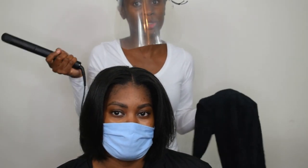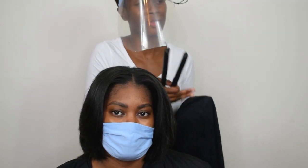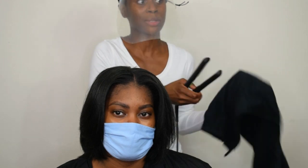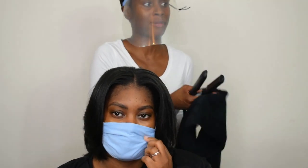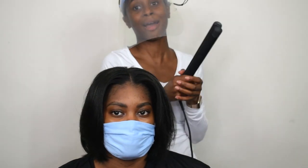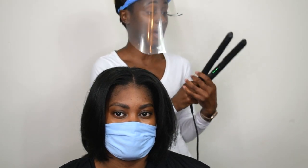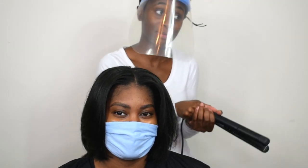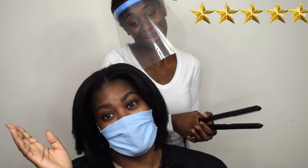I like that it goes up to 200 degrees — I don't feel you need to go much further, and going higher probably compromises hair health. Between 190 and 200 degrees gives really good results. I have no complaints about the Cloud9 Original Iron. If you can get it on offer, please do — I think it's amazing. I'll give it five out of five.